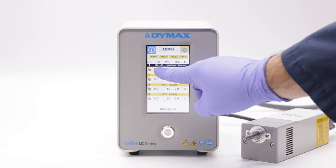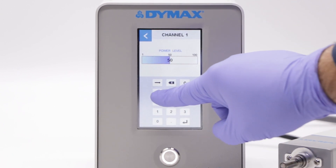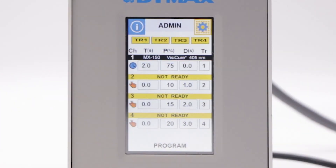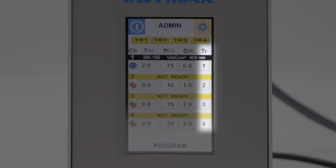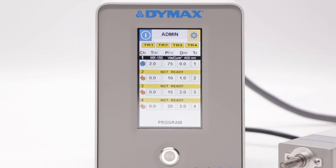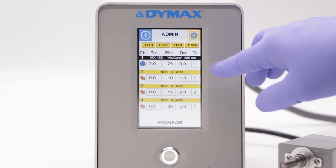Set your desired cure time and emitter power level. If you want a delay between emitter activation and emitter irradiation, set a delay time. Then select a trigger number. By setting a common trigger number, multiple emitters can be triggered simultaneously by a single trigger input.